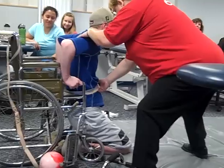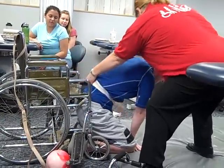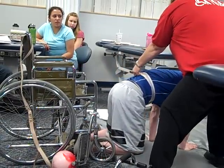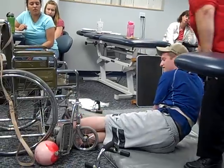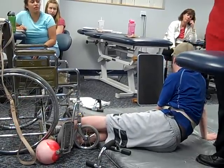So when you're ready, go ahead and start bringing one hand down and then the other. This is where I'll need to switch my hands — probably one shoulder. And then bring your hips right over toward me. And from there, I could lie him down or work on whatever we needed from that position.